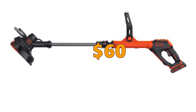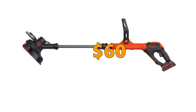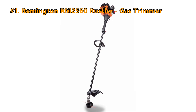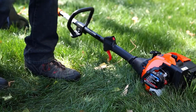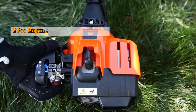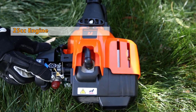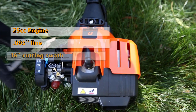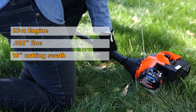You can get the Black & Decker LST-522, 2-speed string trimmer for $60. Number 1 is the Remington RM2560 Rustler Gas Trimmer. The straight shaft design makes it easier to trim under bushes and in hard-to-reach places. It is equipped with a 25cc 2-cycle engine with quick start technology. It has a dual line bump head with .095 line for greater control, and a 16-inch cutting swath that trims wider sections of tall grass in less time.